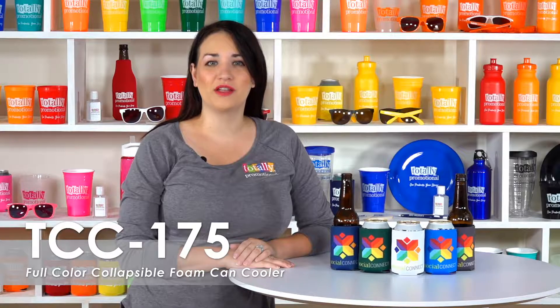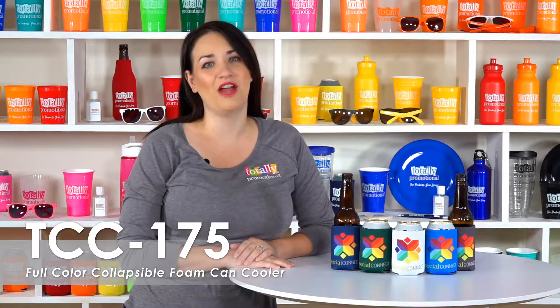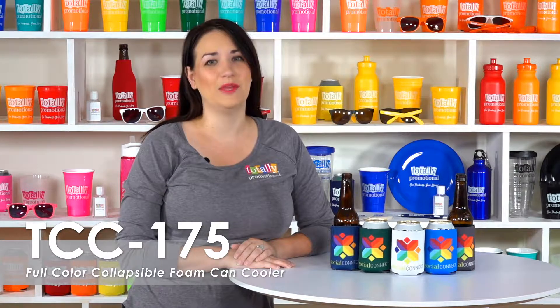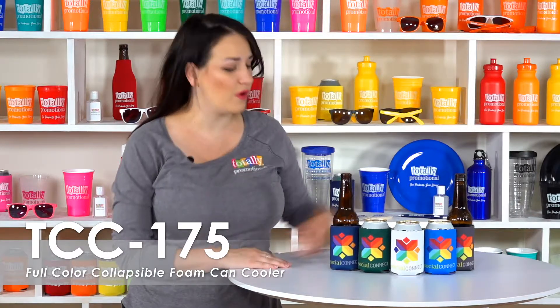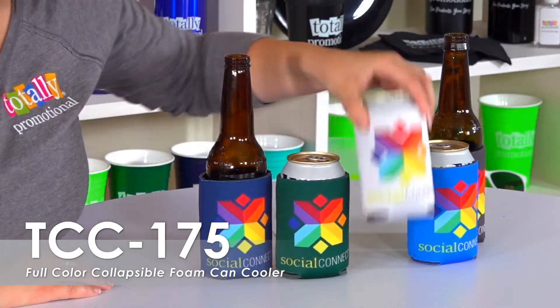Select from over 50 product colors to highlight your logo, or submit your own full-color artwork to pump up your advertising and really make your event information stand out. It will be printed using our special dye sublimation process. The all-over imprint gives you the freedom to customize your logo on all sides of the can cooler, as well as the bottom of the can cooler if you would like to put something there.